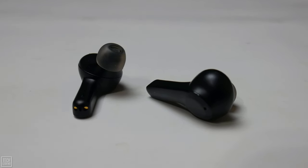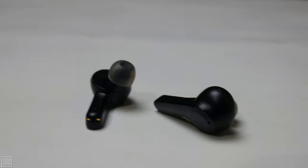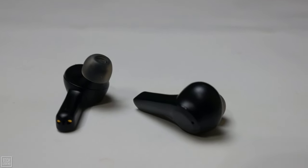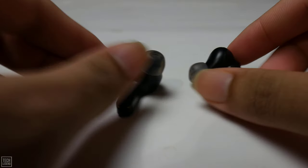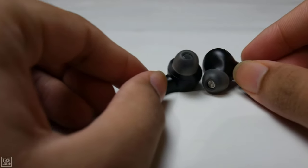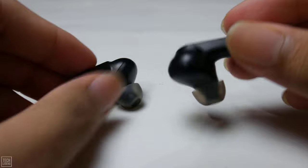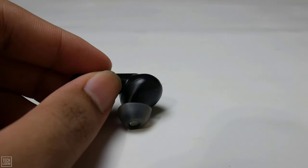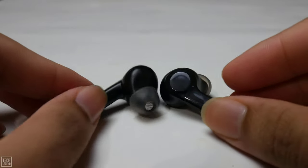Interestingly, the Earfun Air is fully waterproof up to about a meter, though why this is a feature is a bit beyond me. It's handy if you're out walking in the rain, but they don't stay in well enough to work up a sweat at the gym, and if you're using them while swimming, you're asking to lose one in the pool. That said, it's probably better to have the feature and not need it, than need it and not have it.